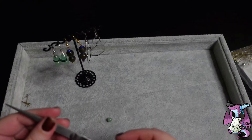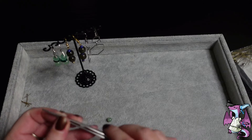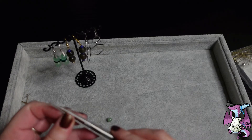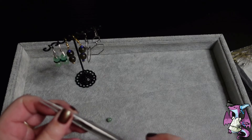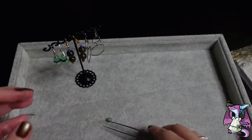It locks right here. This is stainless steel. So if you're working with really tiny pieces, you can then go ahead and lock it right at that size. Really, really nice.